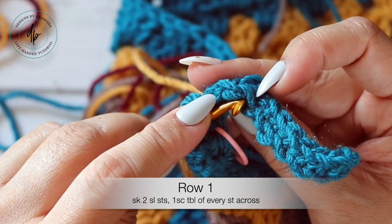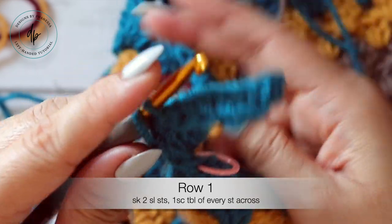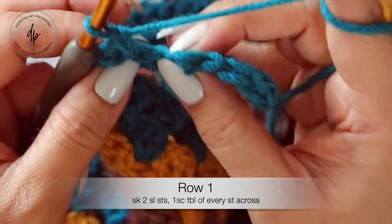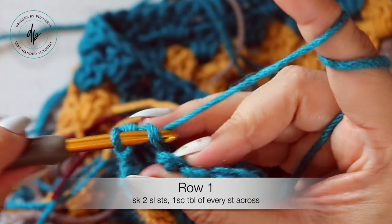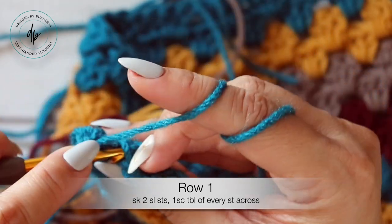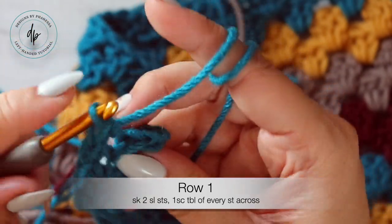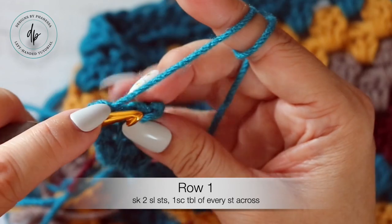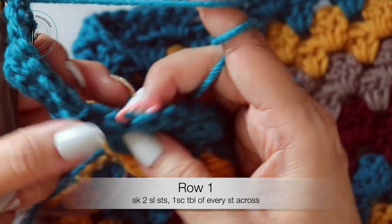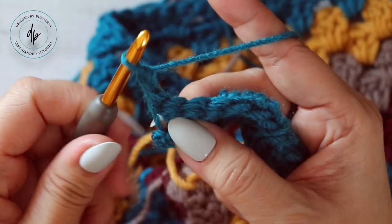This stitch and this stitch are your slip stitches, so this is the first stitch you want to work into. Insert your hook into the back loop of that stitch — just the back loop — and work one single crochet. Then into each stitch across, one single crochet in the back loop: two, three, four, five, six, and seven. Count your stitches because you can get lost. So I have seven stitches — chain one, turn.